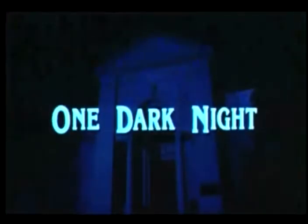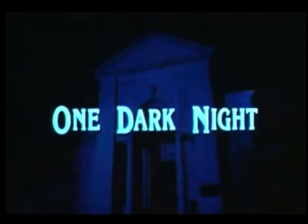See One Dark Night. You've never been this close to true terror.